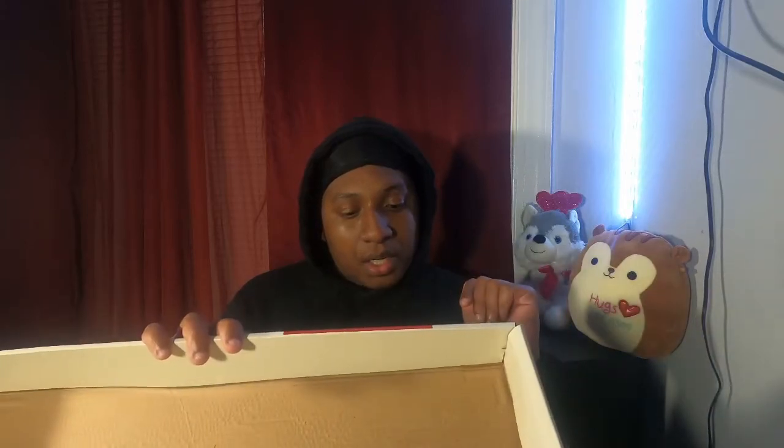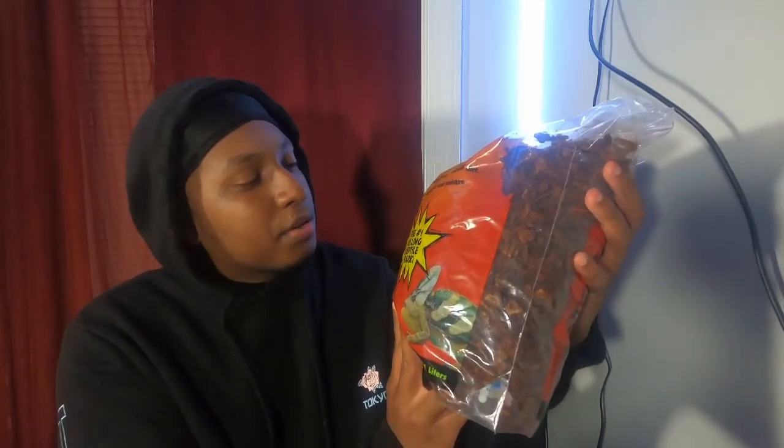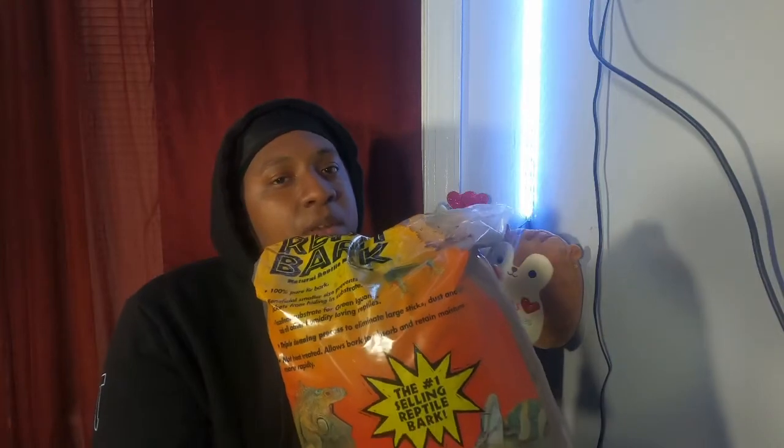For substrate, you should get wood chips — that's what I use. There are a lot of other options, but I just use wood chips and you can find those at PetSmart too. His habitat cost me about $50 to $70. The wood chips are good at absorbing and retaining moisture, which helps with tank humidity, and my milk snake likes to burrow and hide in them.